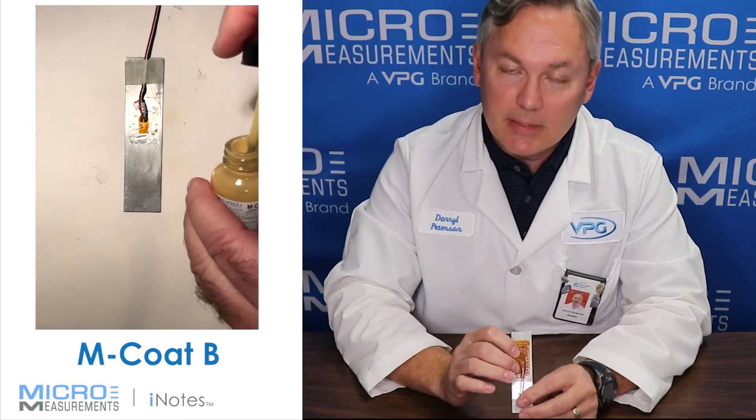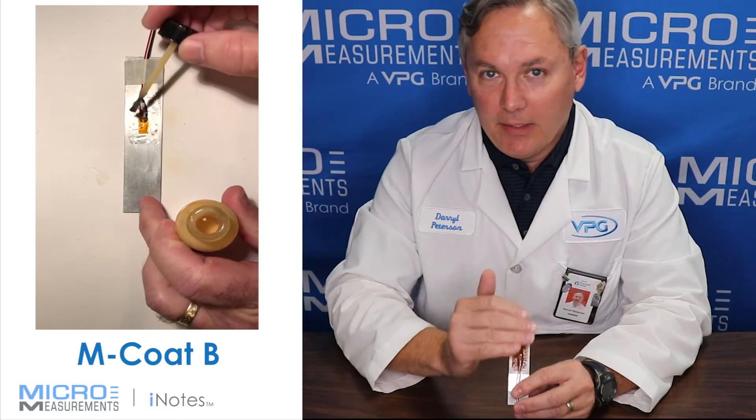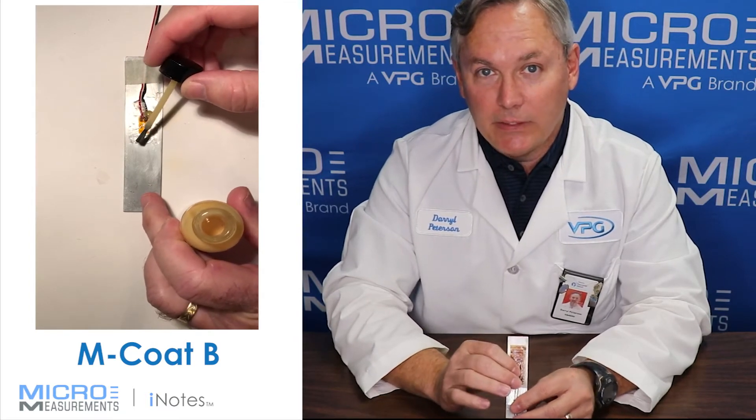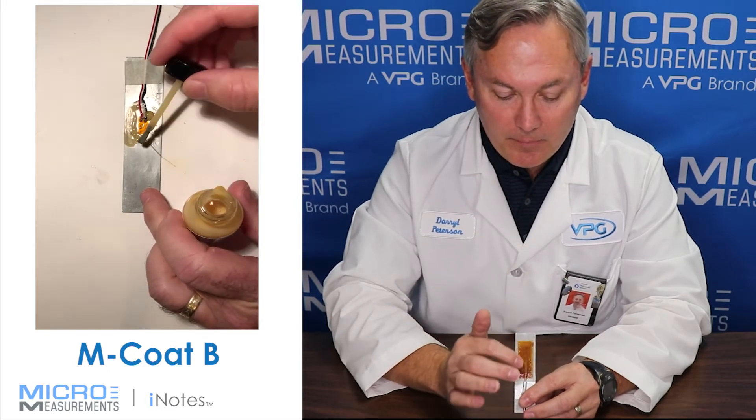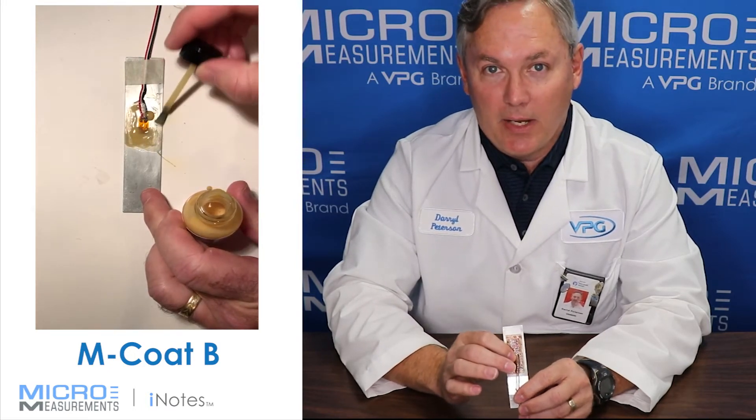For example, let's say that you were to put on a layer of silicone rubber like our MCoat C — you can enhance its protection capability by applying a layer of MCoat B directly over top.